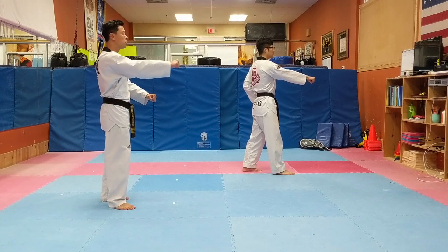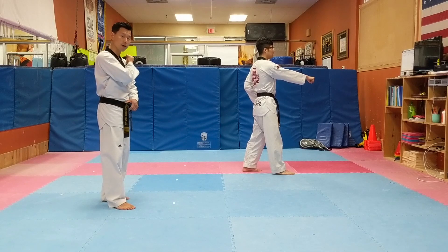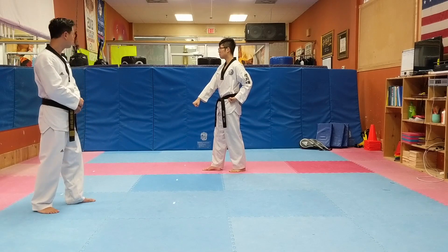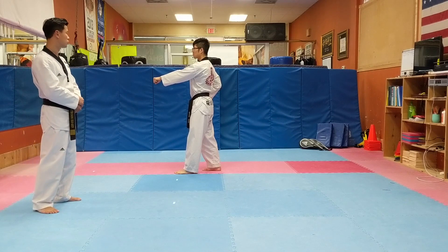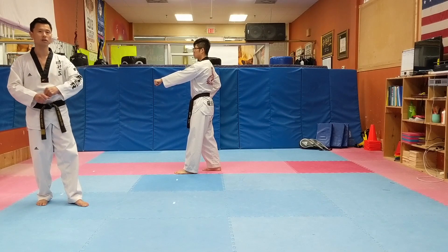Before you step back, make sure you put your right hand on your left shoulder and turn around — low block on your right hand. Again, there's a low block on the left hand. Put your left hand on your right shoulder, and when you step down on the left foot, finish the low block.